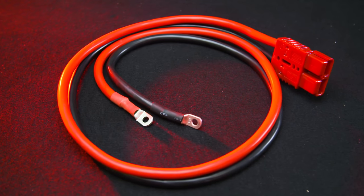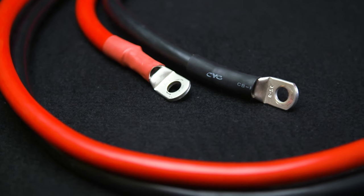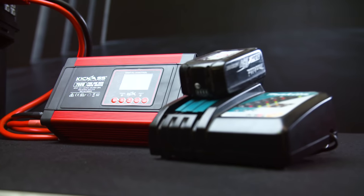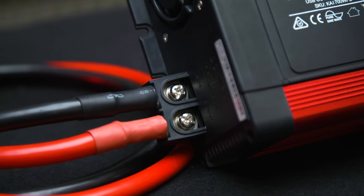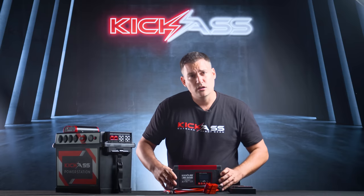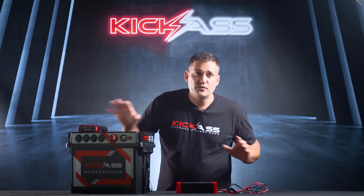Next up is our high-current inverter cable. It has a high-current connector on one end and positive and negative ring terminals. It plugs into the side of the power station via the high-powered output, and it's perfect for use with our Kick-Ass 700 watt pure sine wave inverter, which is fantastic for charging laptops and any small AC appliances up to 700 watts. Have a look on the website for the package, or buy the inverter cable separately for other high-current devices.